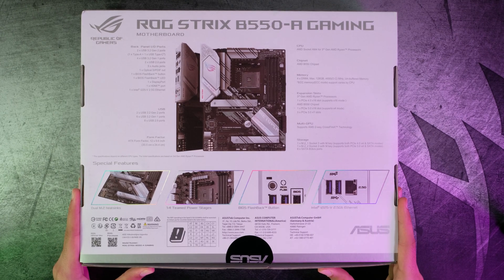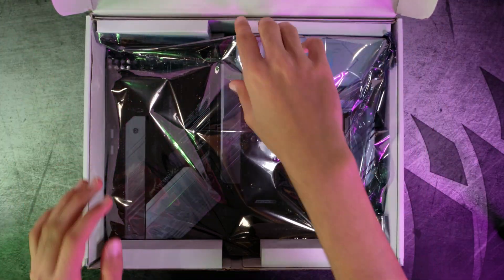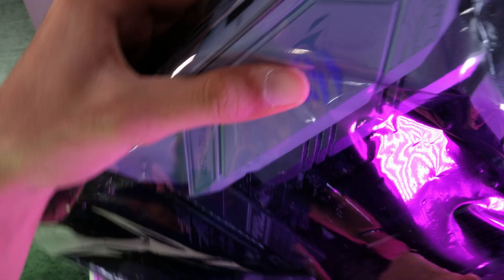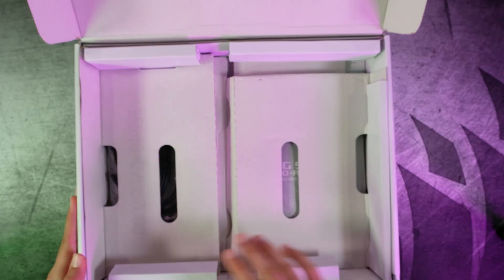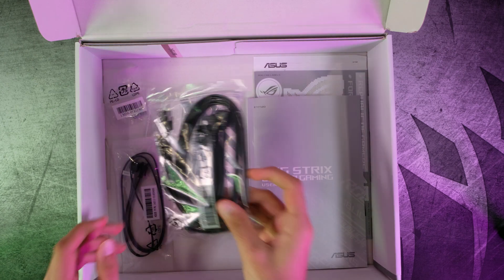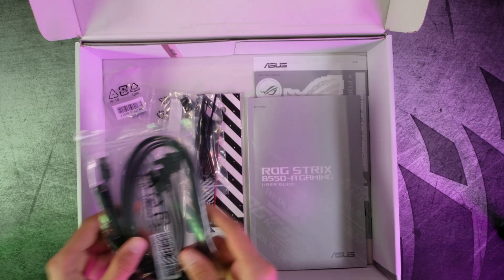Now let's get to unboxing. As I open it up, we first have our nice white motherboard. I'll get to reviewing this in a second. Next up, these are our accessories. As I open this up, we first have our SATA cables for our 2.5-inch SSDs or hard drives.